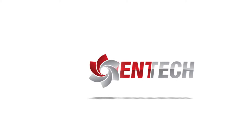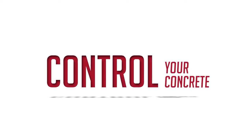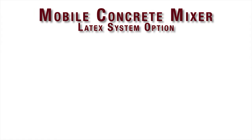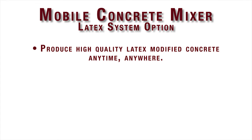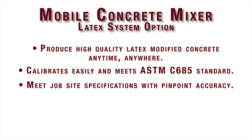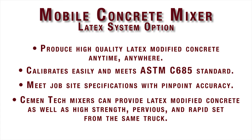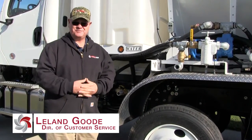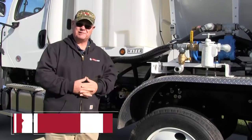Thank you for joining us. We're going to talk about the latex option that we offer for the trucks. We have different sizes for different series of units, but they're all basically operated the same.